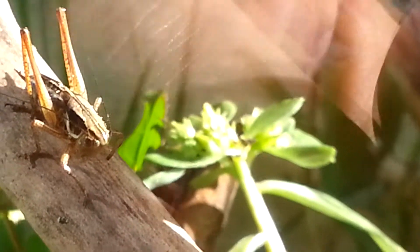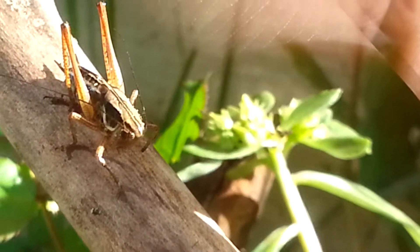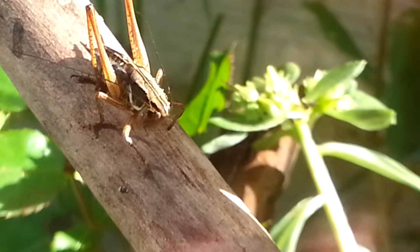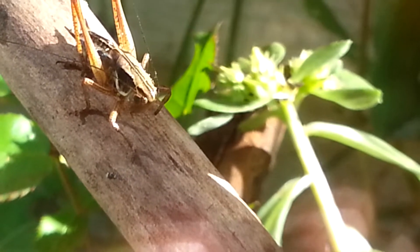Right now we might actually have a chance to see a grasshopper molt. So we just have to be patient and wait. It won't take more than a few minutes.